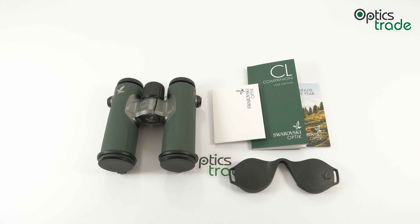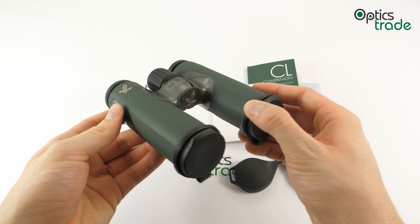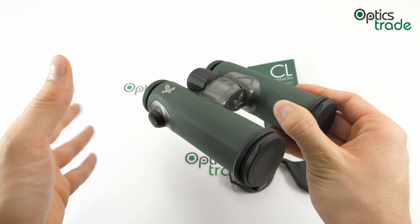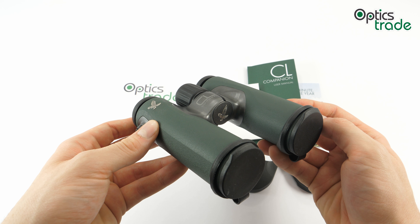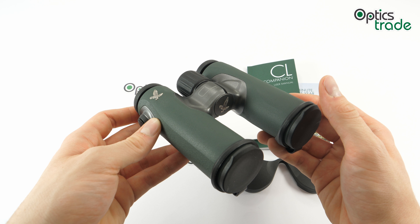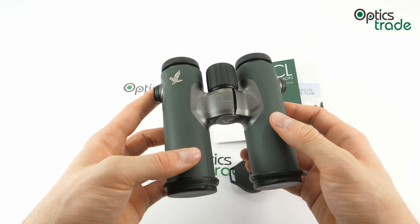The CL Companion is their compact series of binoculars. They are bigger than the CL Pocket models but smaller than every other binocular in their lineup. This is the second generation, with which Swarovski has decided to give a new touch to the compact binoculars market. They are also optically and ergonomically superior to the previous generation.